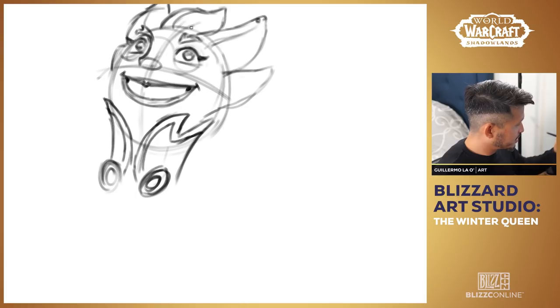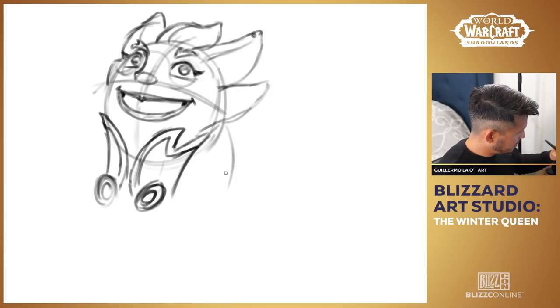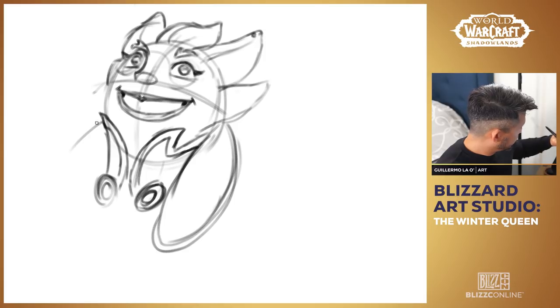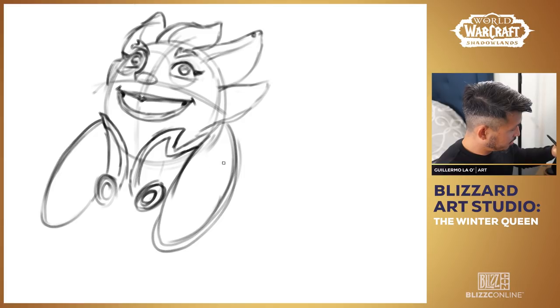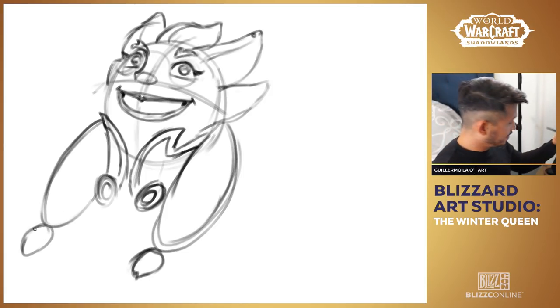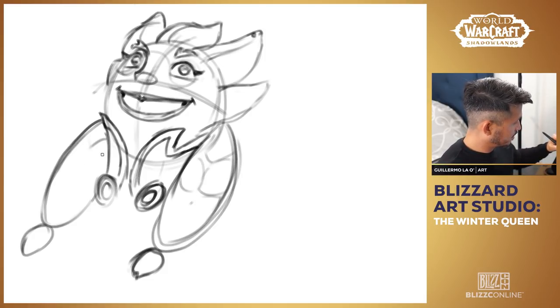Now let's draw her braids. She's got hair that comes out behind these leafy patterns and comes around. I'll draw her braids right here — just large molds, very simple because we're just simplifying. We can add detail later but at least it just indicates where her hair is falling. Later on we'll probably put in some detail, but for now I'm just getting the big shape.